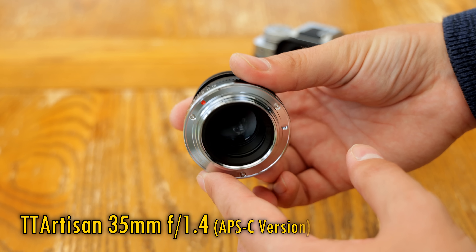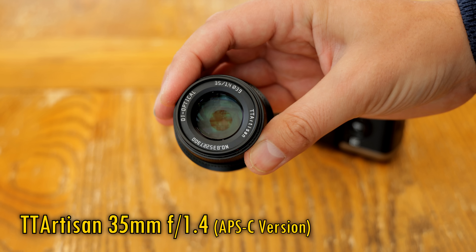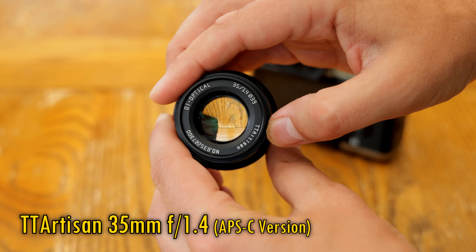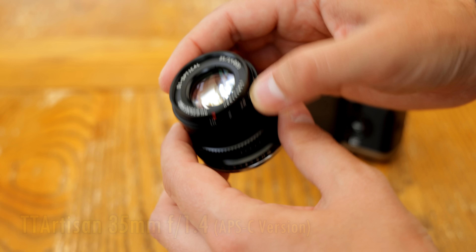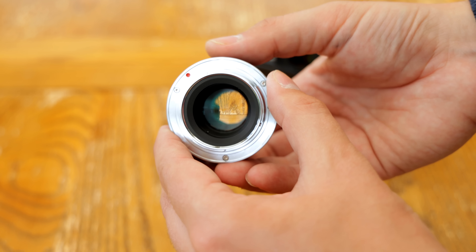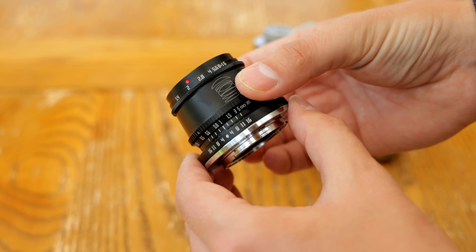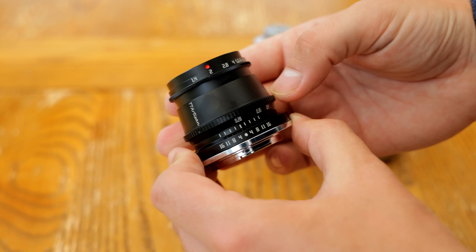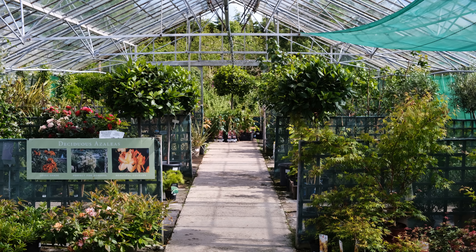Don't mix it up with their larger version for full frame cameras. This tiny conically shaped one is even less expensive and designed for mirrorless cameras with APS-C sensors only, so it's available on Canon EF-M, VGX, Leica L, Micro Four Thirds, Nikon Z, and Sony E-mount cameras, but it only covers a cropped APS-C image circle.